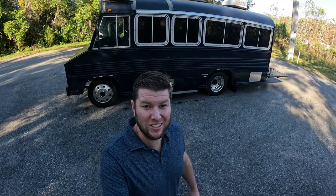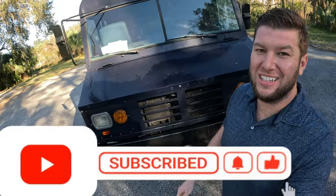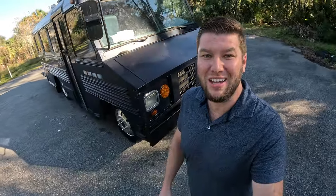Hey everybody, David the Van Villain here, and today we are going to showcase the Cummins turbo diesel that I installed in the Blueberry Bus. This is a 1996 Chevrolet P30 and I installed a 5.9 Cummins turbo diesel. Let's take a look.